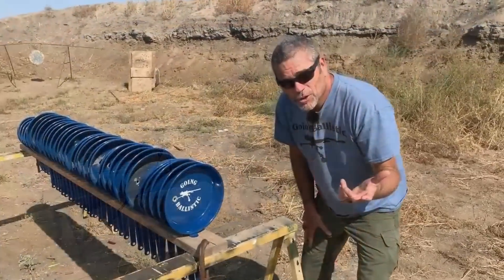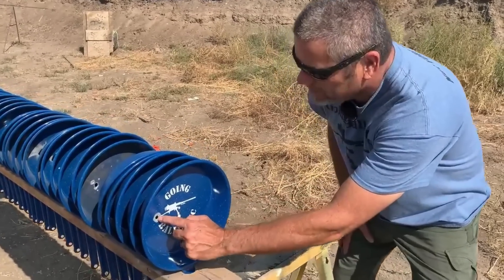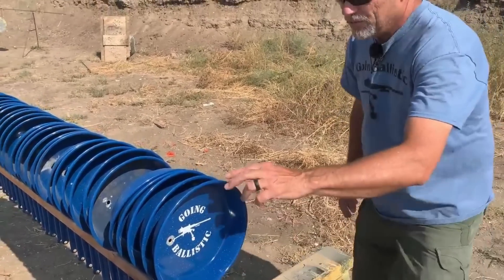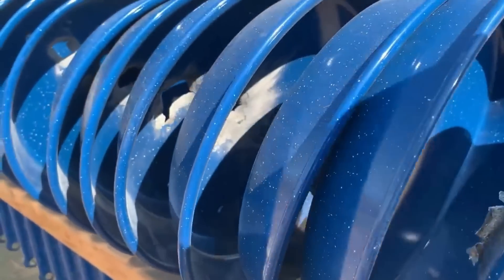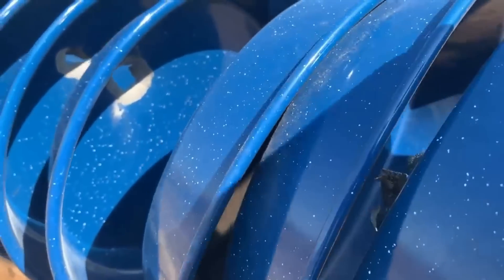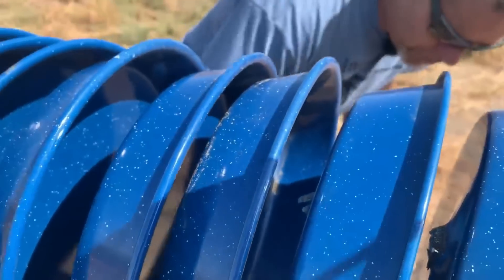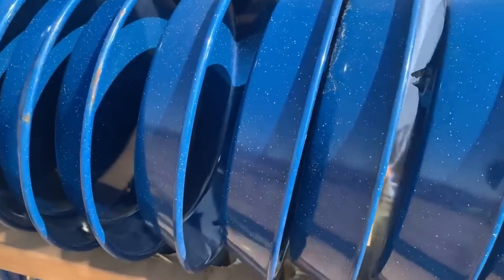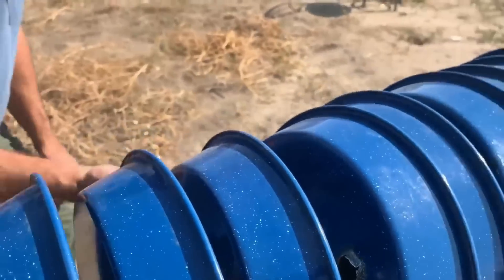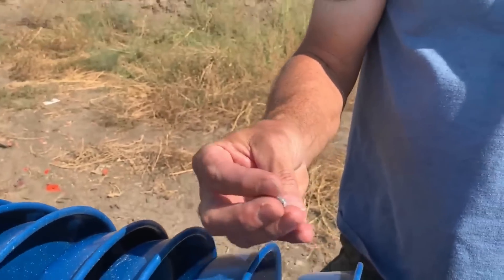Yes! Stacked it right on top of that dot. More good shooting from Justin — hit right on the dot. We hit right where we wanted to and it went through 19 pans. Pretty cool. It's got some heat to it but not too much — it is warm.